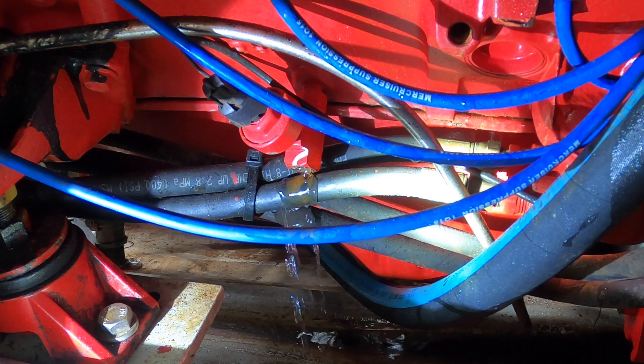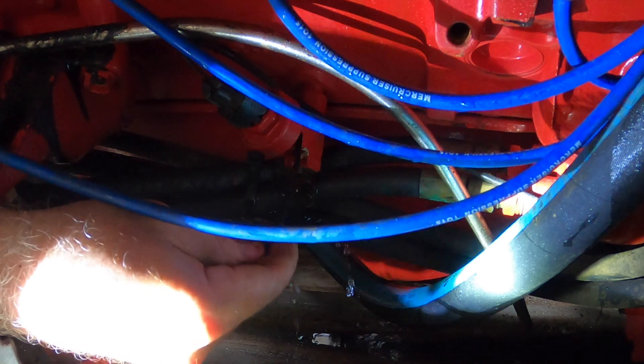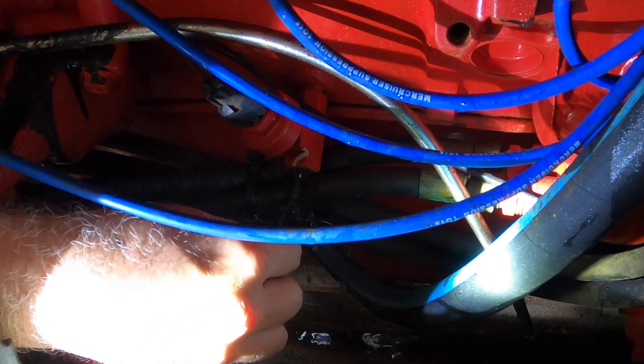Regardless of how that flows, we should put a twist tie in there. Get the rest of the stuff out.